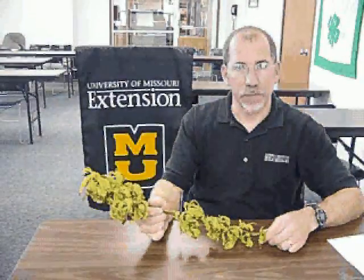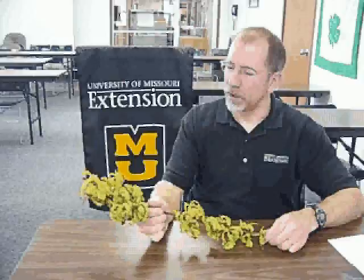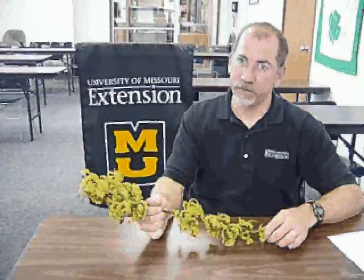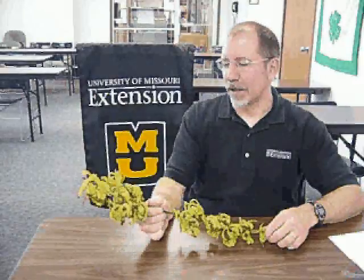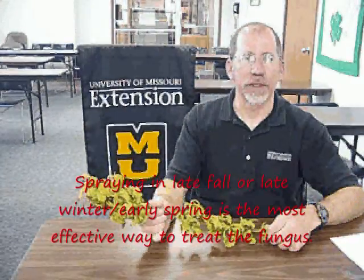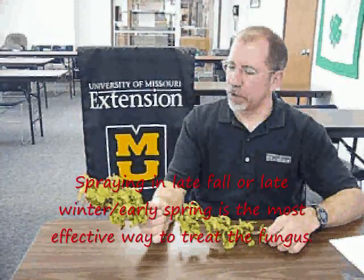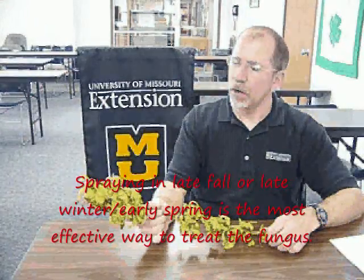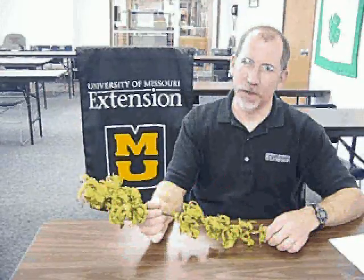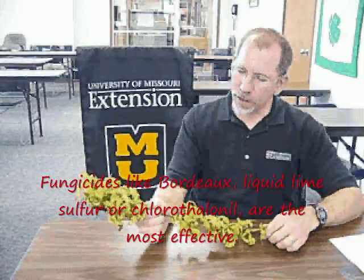There really is nothing that can be done at this point to manage peach leaf curl. The management strategies for peach leaf curl focus on controlling the infections when the tree is dormant. There are two approaches. One is to use a fungicide spray in the fall after the leaves drop from the tree — that would be put on probably sometime in November. Or a spray can be put out early in the spring or late in the winter, and you want to time that spray before February 14th.